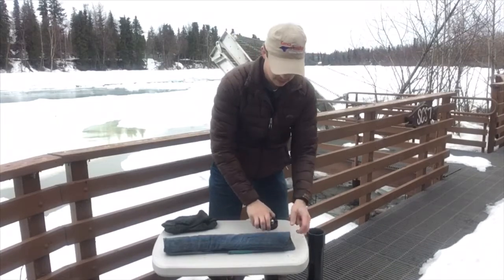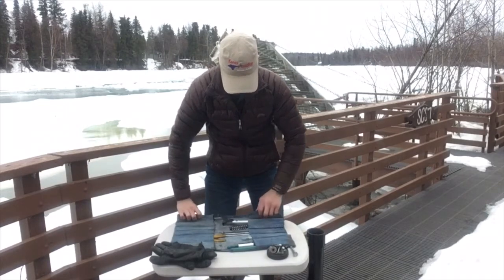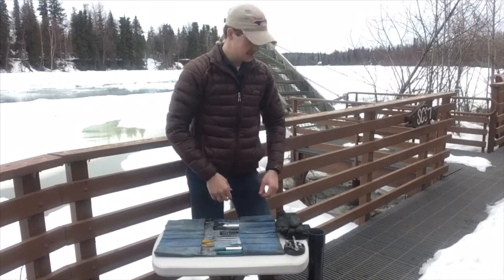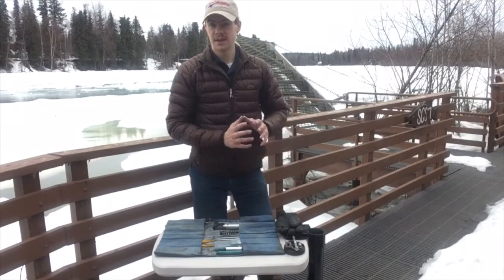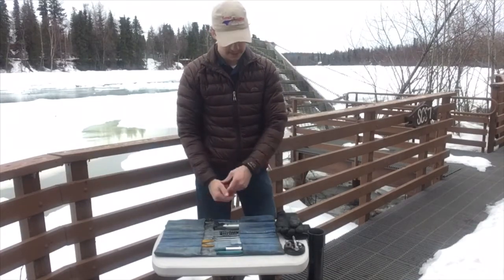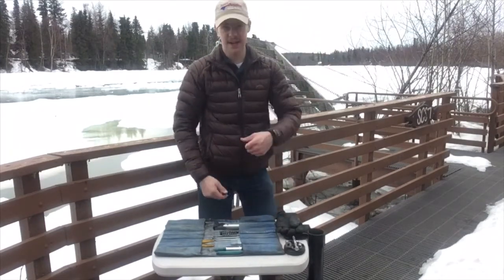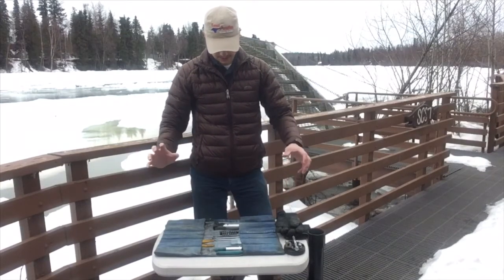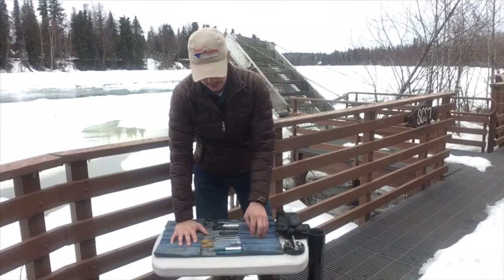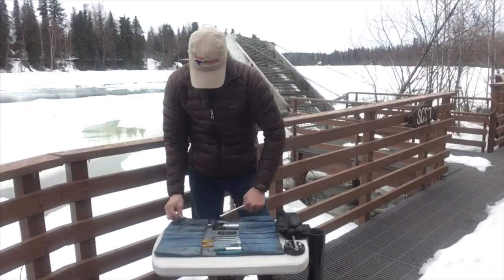I made this tool roll out of a couple pairs of jeans before I left and it's worked really well. It's got tools on each side, rolls out, and has pockets. It does two things well: it lets me roll all the tools up, stick them in, and they're safe, secure, and don't rattle around. When I roll it up there's a little tab that sticks out so I can pull it from the open end of the tube. When I open it up I can lay it on the ground, have somewhere to work, and put bolts there so I don't lose them.